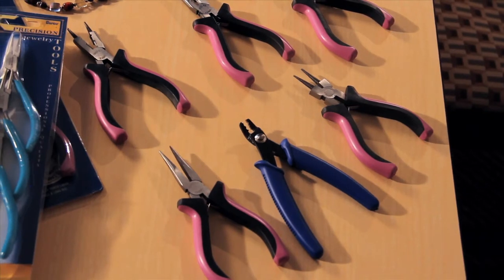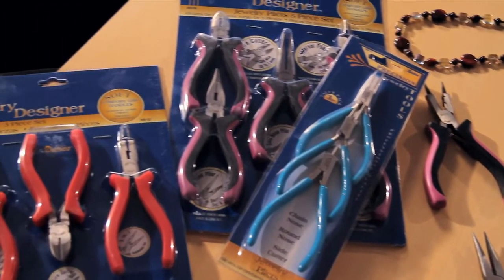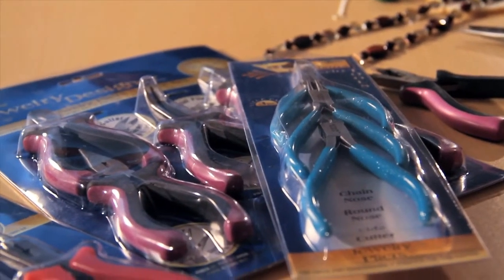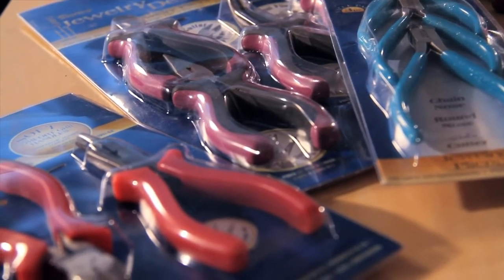Bent nose pliers, smooth jawed pliers, and the narrower chain nose pliers are all useful variations. Many jewelry makers like to have more than one type of pliers in their toolbox, but a single long nose pliers is perfect for getting started.